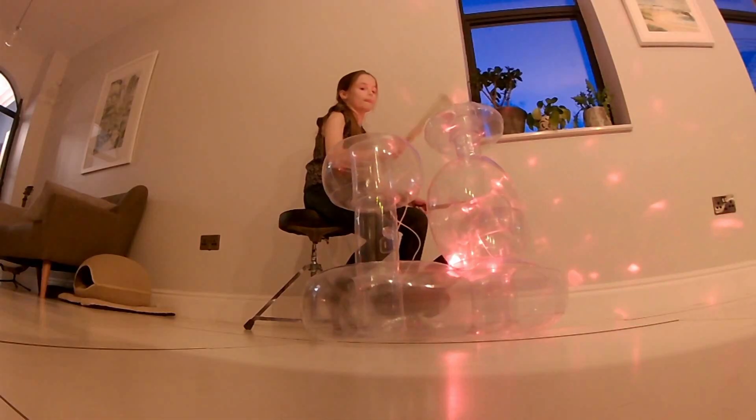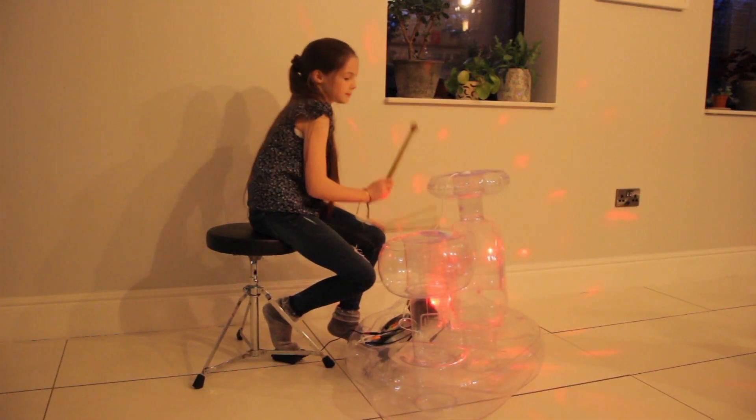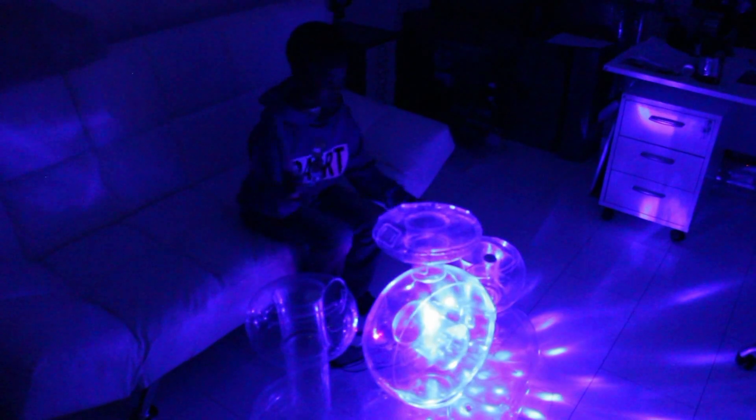It's Rainbow Colours, the inflatable electronic drum kit. There's record and playback functions, volume control, demo, learn and perform backing tracks to play along with.